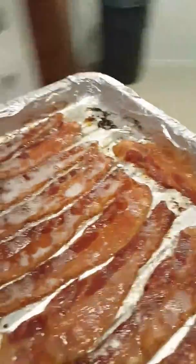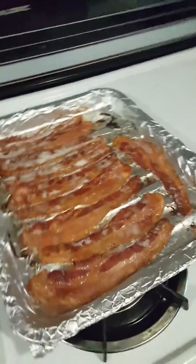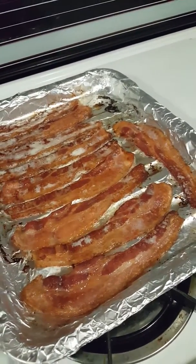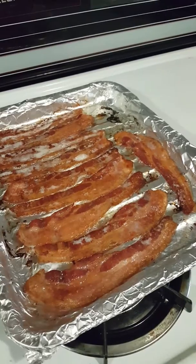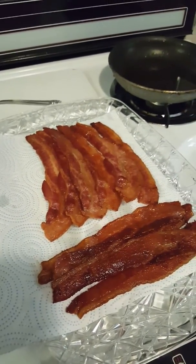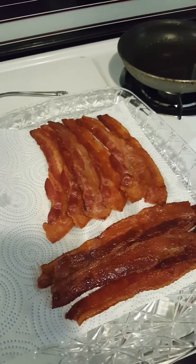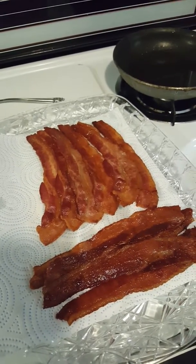Yay, bacon! There you go — oven baked bacon. All I've got to do is get it out of the grease. There's actually not as much grease as when you fry it in a pan — it seems like the pan just gets full of grease when frying. There's all my nice crispy bacon right out of the oven. I hope you enjoyed this video. This is Lisa with Barnyard Chicken, sending all my love and hugs. Don't forget to like and subscribe, and leave comments below. Thank you.